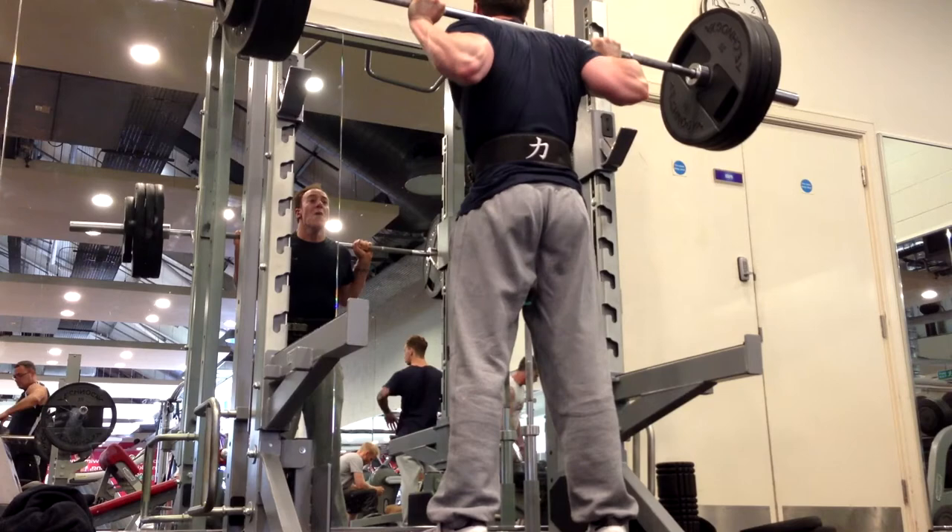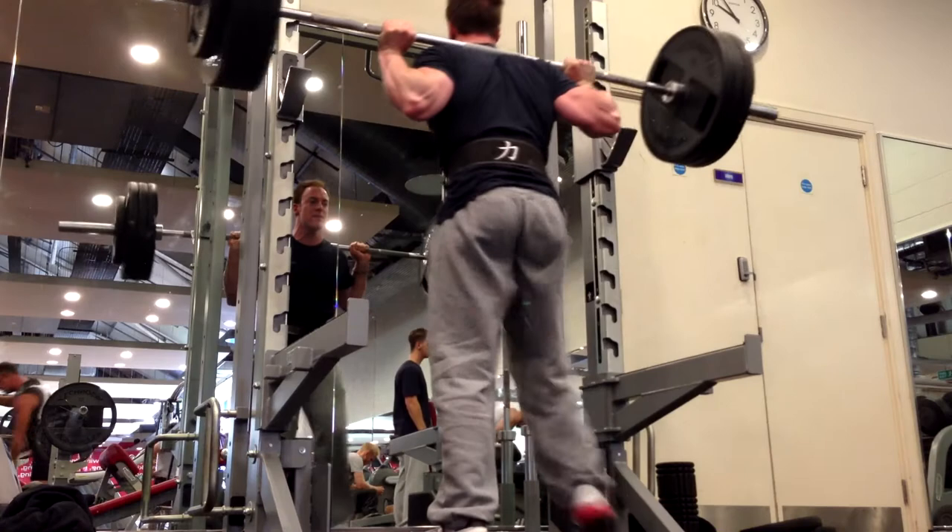These are squats — back squats, 160 kilos for two. I'm wearing my knee sleeves and my new belt, just trying to get a feel for the technique with those, as it's a little bit different when you're completely raw.